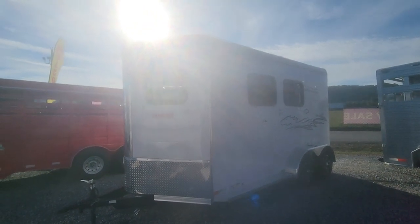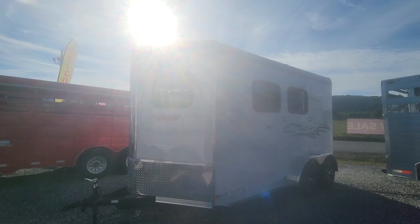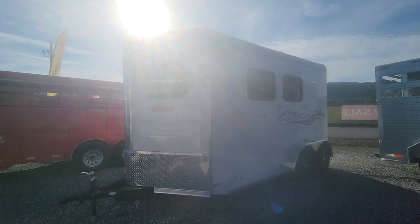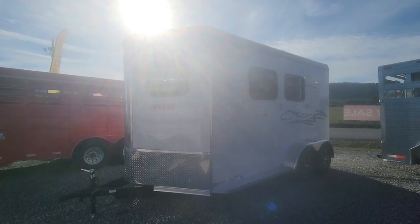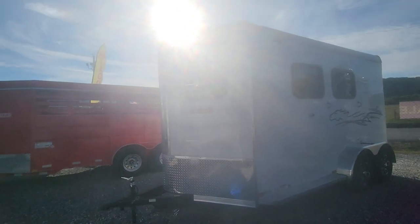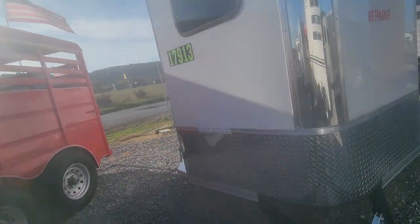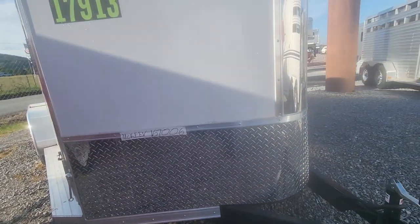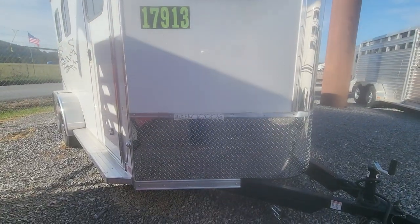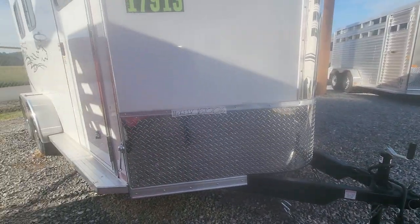This is a Stallion 213 SB. What that stands for: it's 13 feet, SB is a slant load, and it's a two-horse trailer. This is my most economic one price-wise — you're talking a brand new aluminum trailer for $17,900. It is on a steel frame, which I personally prefer. If you get rear-ended or anything, I'd rather be on a steel frame than an aluminum frame. It's got the rock guard as well, the bulldog coupler, and the breakaway switch for your brakes.